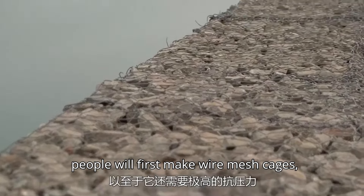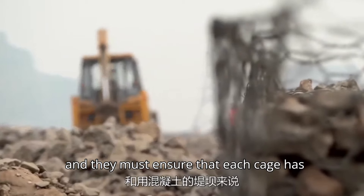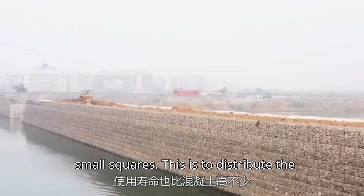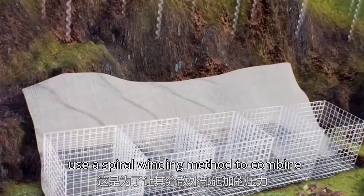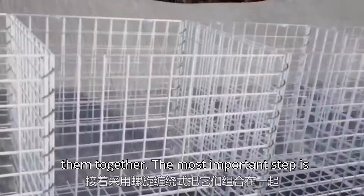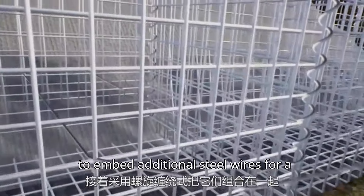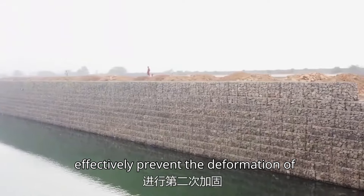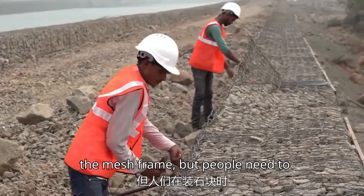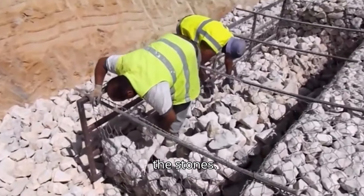Workers first make wire mesh cages, ensuring that each cage has small squares to distribute the external pressure evenly. Then they use a spiral winding method to combine them together. The most important step is to embed additional steel wires for a second reinforcement, which can effectively prevent deformation of the mesh frame. Finally, people need to manually arrange the stones when filling them in.